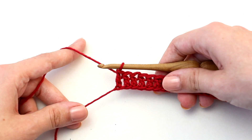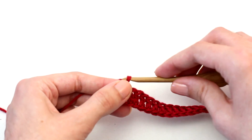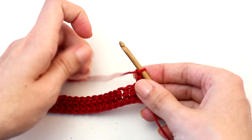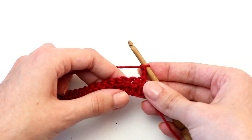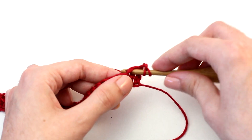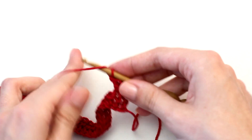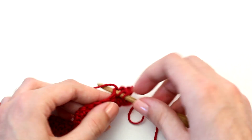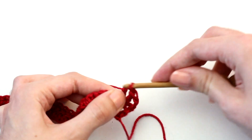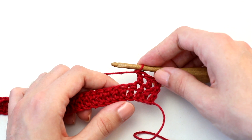Once you reach the end of row one it's time to move on to row two. To begin, chain two — this counts as that first double crochet — then turn your work and crochet one double crochet in each of the next two stitches.